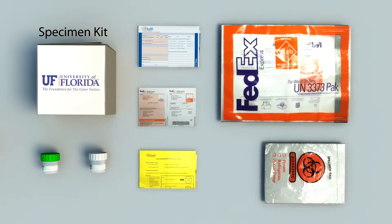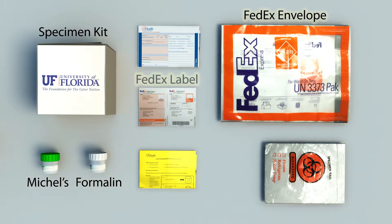Each specimen kit is comprised of two fixatives: formalin and Michelle's. Also provided are prepaid FedEx return envelopes and labels, which include a Saturday delivery sticker for the occasional Friday send-out. A requisition will be folded and placed on top of the specimen containers inside the kit.